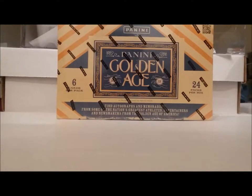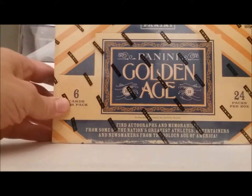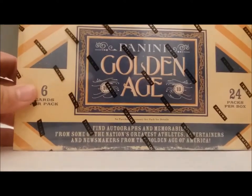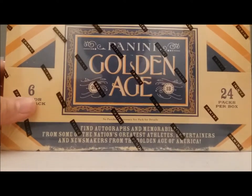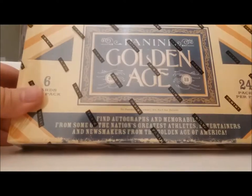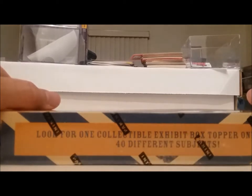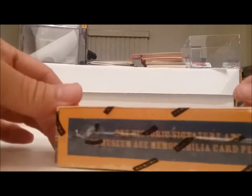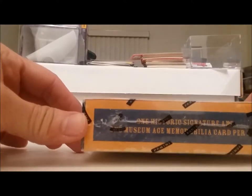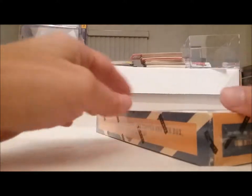Hello there folks, this is Tim from Tim's Comics with another video. This time I'm going to be opening this 2013 Panini Golden Age box. There are 24 packs per box, 6 cards per pack. Find autographs and memorabilia from some of the nation's greatest athletes, entertainers, and newsmakers from the Golden Age of America. Look for one collectible exhibit box topper, one historic signature, and one museum age memorabilia card per box.